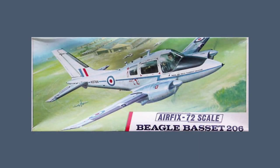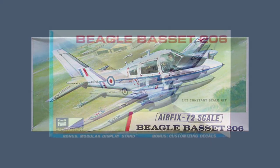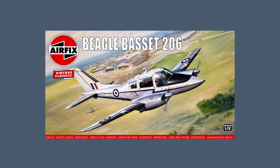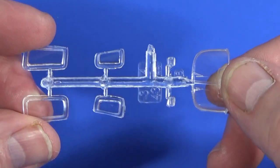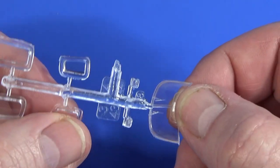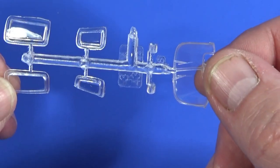This Airfix kit was originally released as a new tooling in 1968, and was also marketed by MPC in the same year. In 1980 the kit received new decals for X-Ray Sierra 770, an aircraft of the Queen's Flight that was flown by the then Prince Charles. This Vintage Classics release came out in 2022, with the transparent parts reverse-engineered to create a special replacement tool based on the original design. The other plastic parts remain the same.